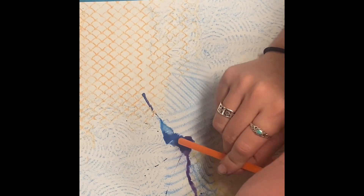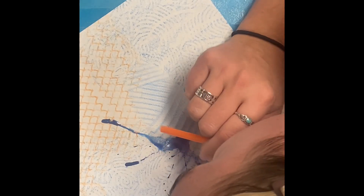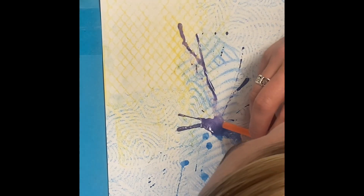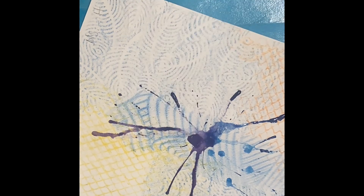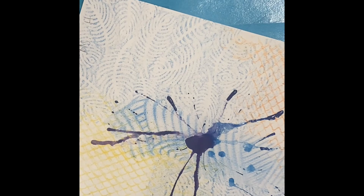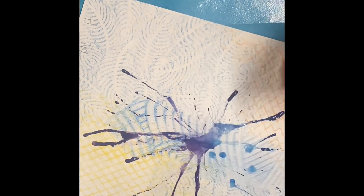The more water and the more paint you have, the more you'll have to work with. You can try rotating the paper to get the paint to travel in different directions. If it's not really moving, you might need to load up your brush with more paint and put a little blob that has more water and more paint before you try to blow it through the straw.